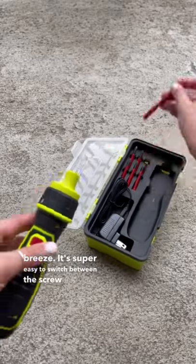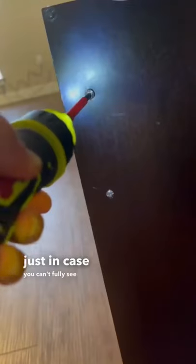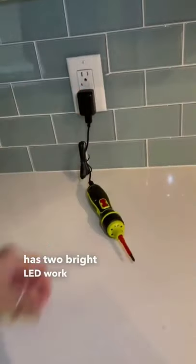It's super easy to switch between the screw bits. And just in case you can't fully see where the screw is going in, it has two bright LED work lights.